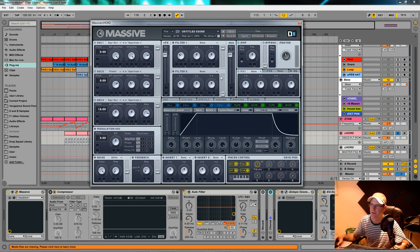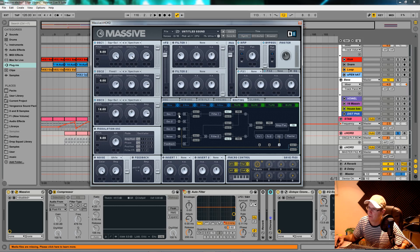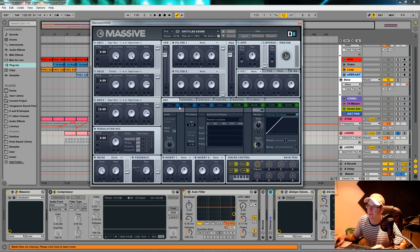I didn't use any modulation oscillator, no noise, no feedback, no insert effects whatsoever — so it was a real straightforward patch. How you get the width is the modulation we're doing in the voicing section in a bit. In the routing section, as always, click on the top B and make sure the orange line runs through to FX1 first — that's all I always do, just make sure it's like that if you're trying to make this patch sound exactly how I did it.